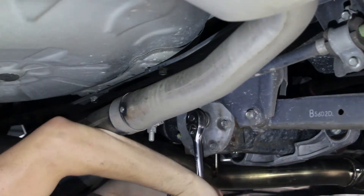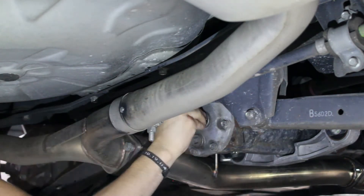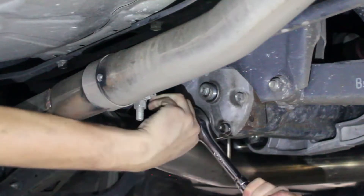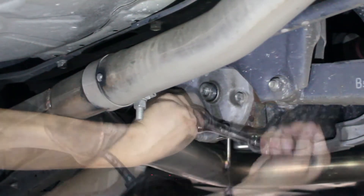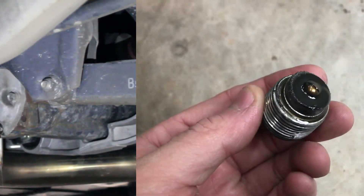Remove the fill plug first to ensure you will be able to fill the diff after draining it. Then remove the drain plug. Clean it and inspect it for any signs of metal flakes.